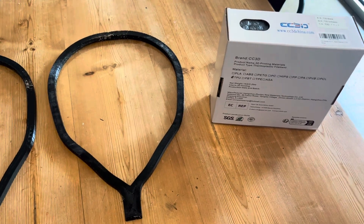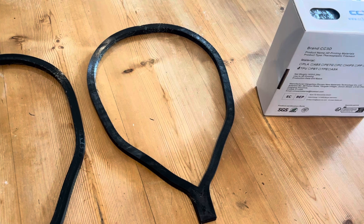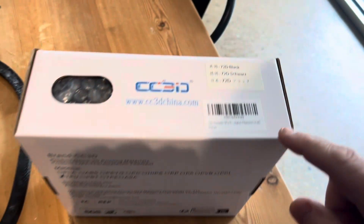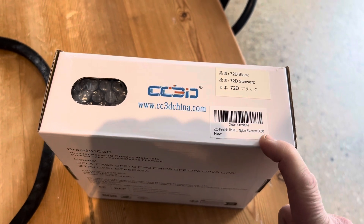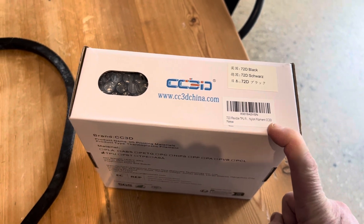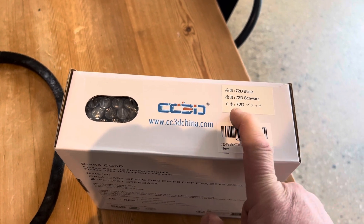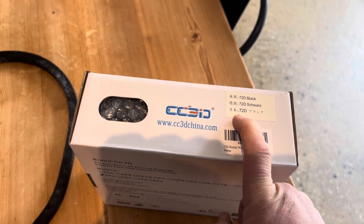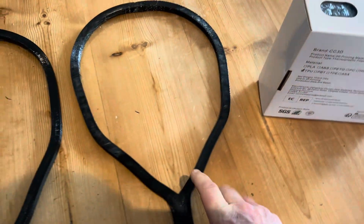Quick video about this hybrid filament marketed as a TPU, but it's actually a TPU-nylon blend. There are a couple of things to do with toughness and heat deflection temperature from the blend. It's sold as a 72D scale, which is harder than a 95A shore hardness.